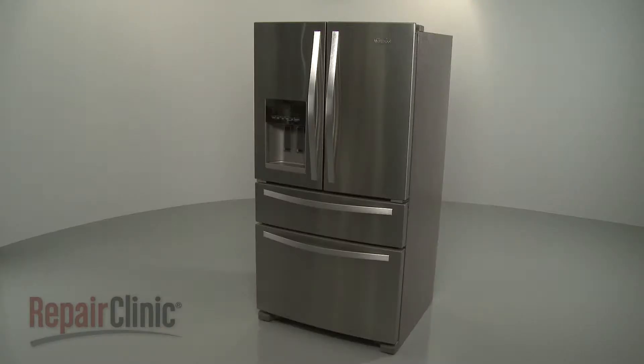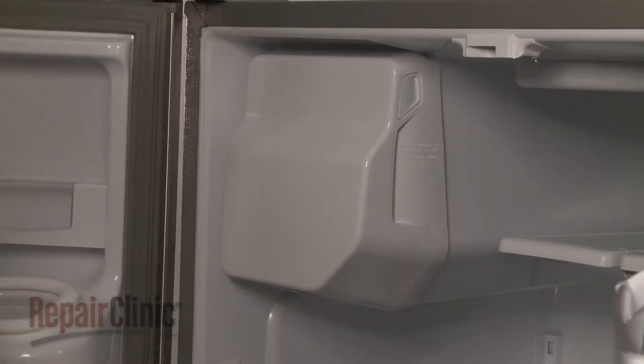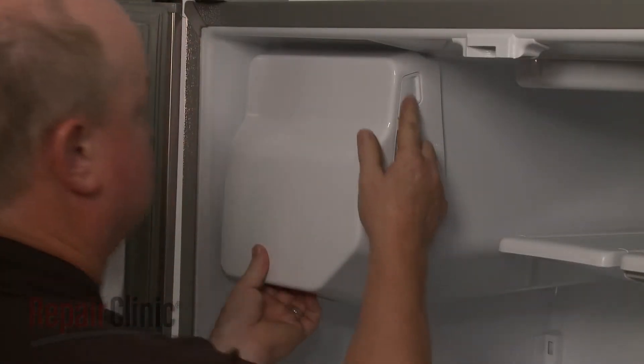To make it easier to access the arm, we recommend removing the ice maker assembly from the freezer compartment. To do this, depress the release button and pull out the ice bin.